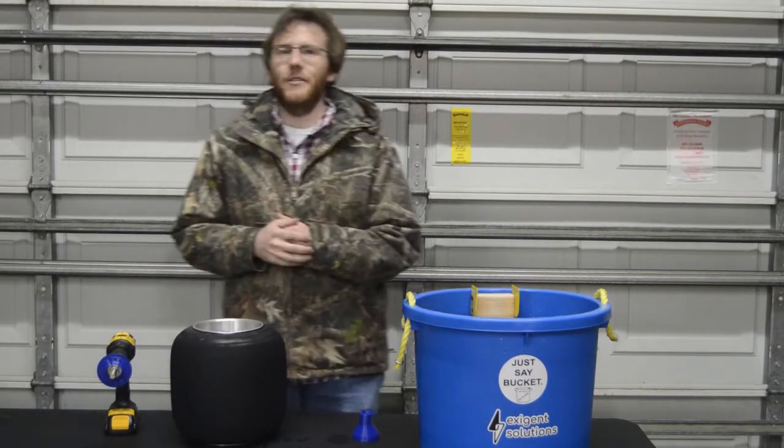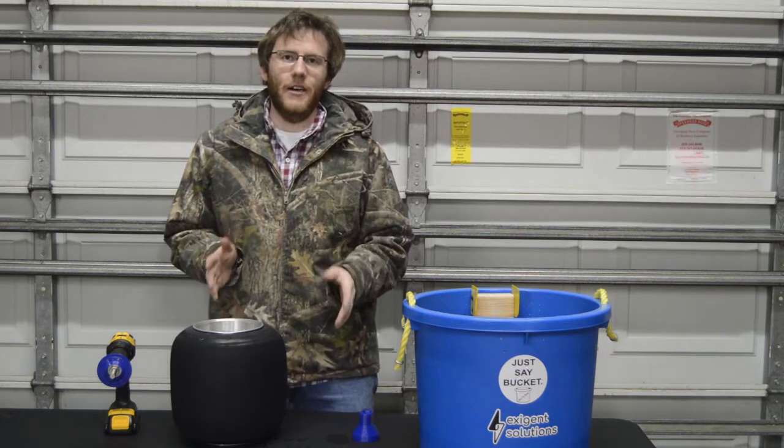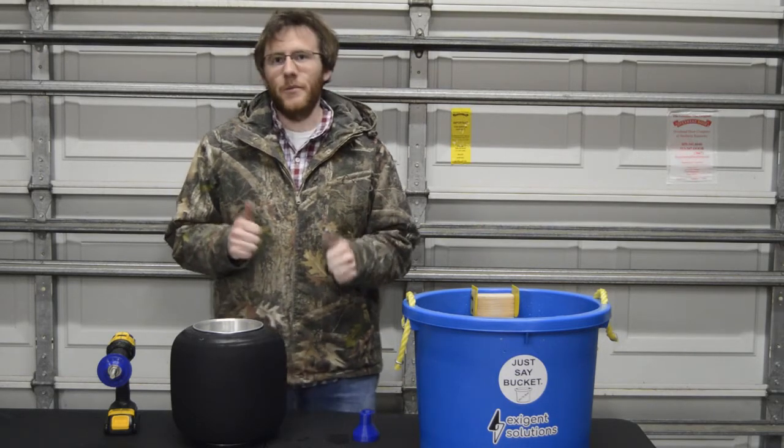Hello and thank you for your interest in the Exigent Solutions Clean Tire Bucket. Today we're going to share some of the tips and tricks to help you get up and running as fast as possible with your bucket.